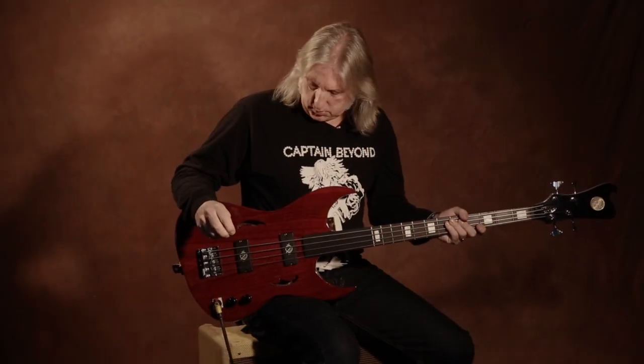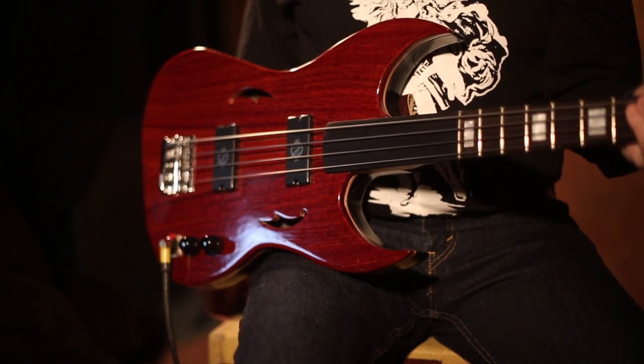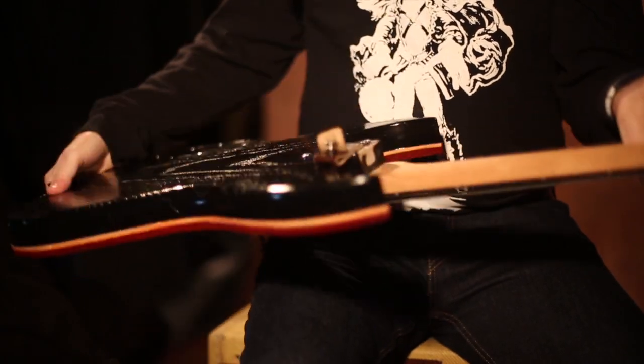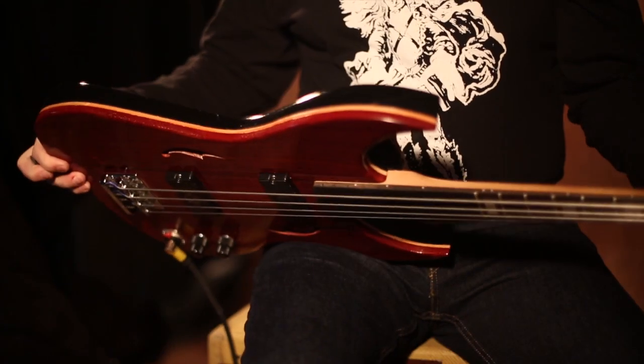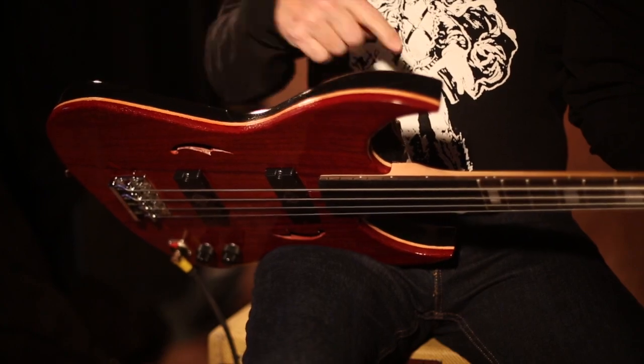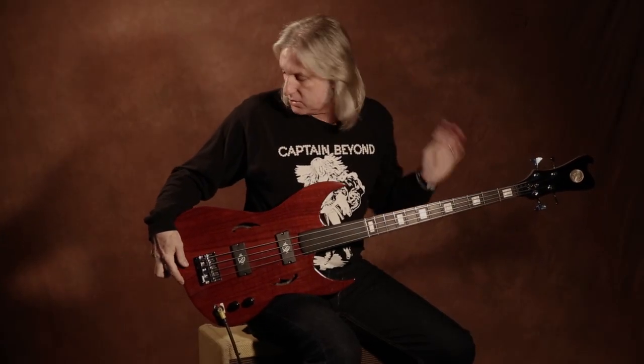What I have here is my Manalishi Soul Rocket base. Fast run down: swamp ash back, quarter inch piece of padauk on the top — that is not stained, that is the actual color of the wood. Love this wood. Little piece of cedar going around there just for the trim, not so much to change the tone. I just wanted that nice little contrast between the woods.